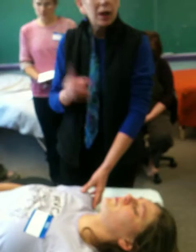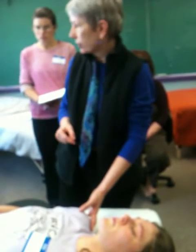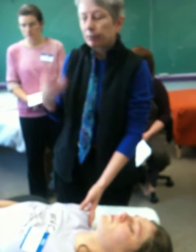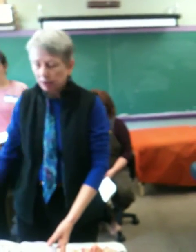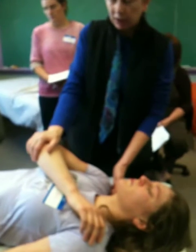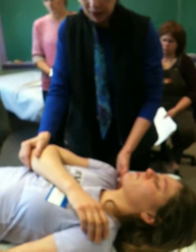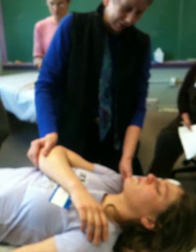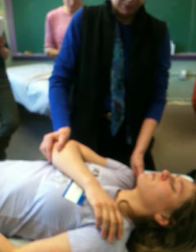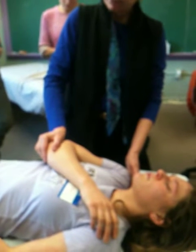In orthobionomy, if the body doesn't want to move in one direction, you go the other way. If the arm didn't want to go up, take it across the chest with the elbow in the general direction of the opposite hip, move the arm down towards the ribcage, then compress up the arm towards the point. That's the variation.